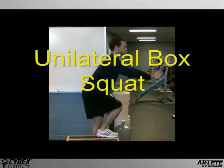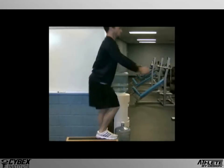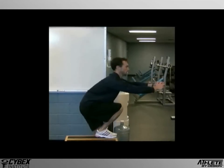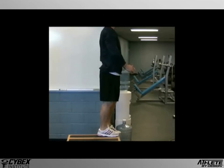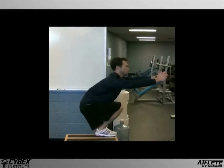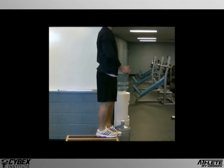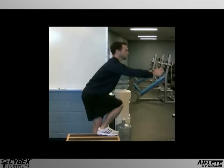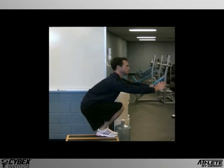The unilateral or single leg box squat is a fairly challenging exercise for strength, stability, and power. There are generally two forms to this exercise. One, referred to as the pistol squat, requires the subject to hold his free leg straight out in front of him. The second is the movement we'll review here, with the free leg hanging straight down. The advantage to doing this on the box is that a greater range of motion can be achieved without interference from the free hanging leg.